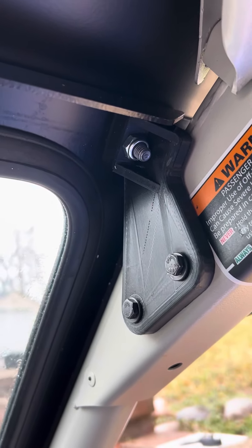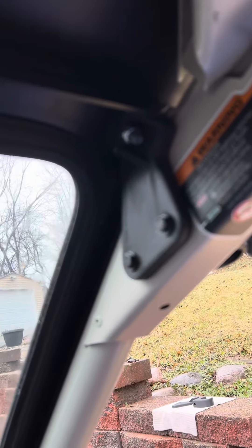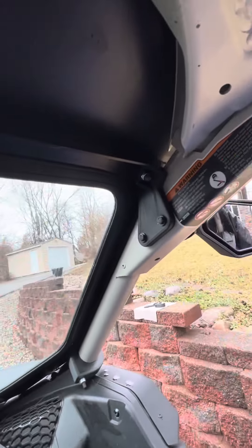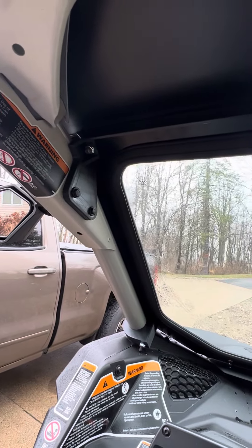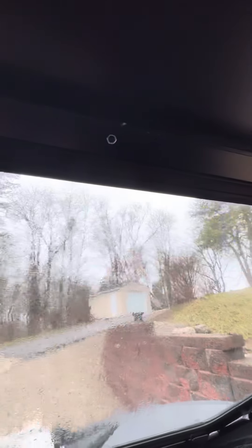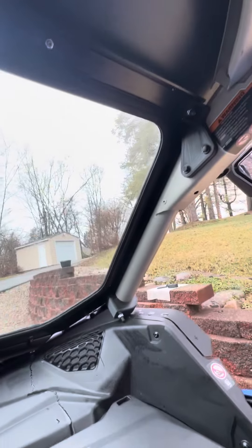I drilled it from this side and used the plastic piece as a guide for the drill bit, drilling up through on both sides without moving anything. I do recommend putting these top bolts in first so that everything is aligned properly.